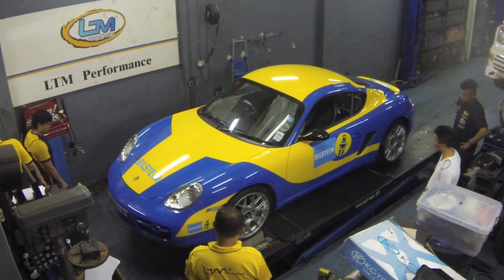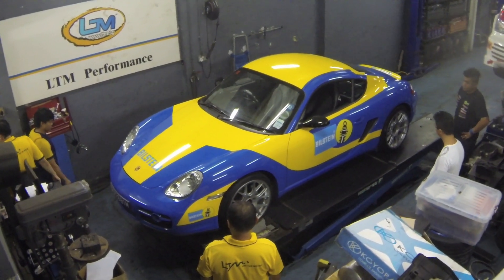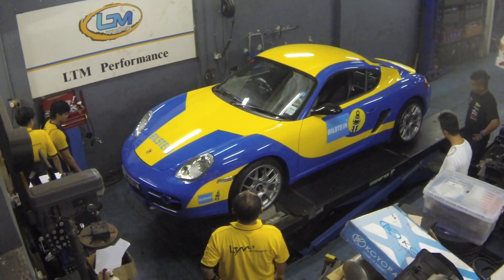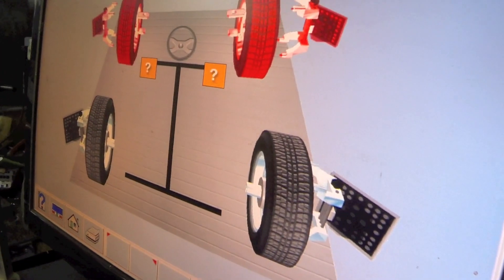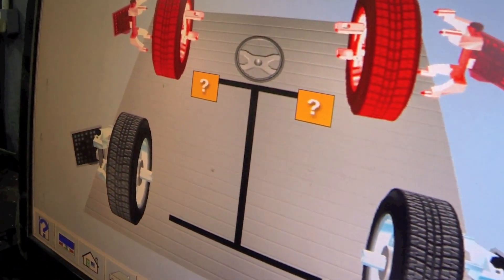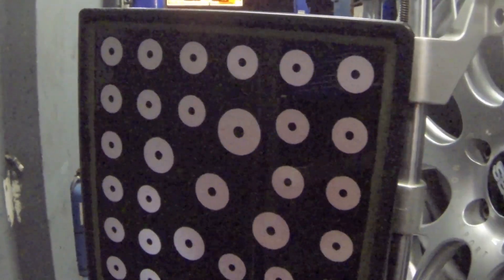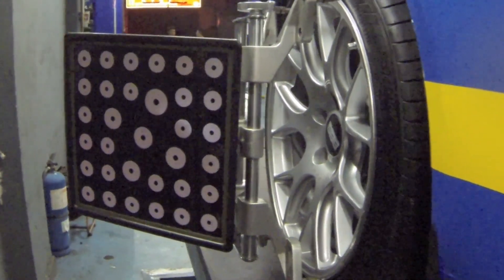Once all that is completed, proper alignment will be required alongside fine-tuning of the setup. Proper wheel alignment ensures that the wheels of the car are perpendicular to the road and are parallel to one another. This helps save fuel and above all guarantees safety.